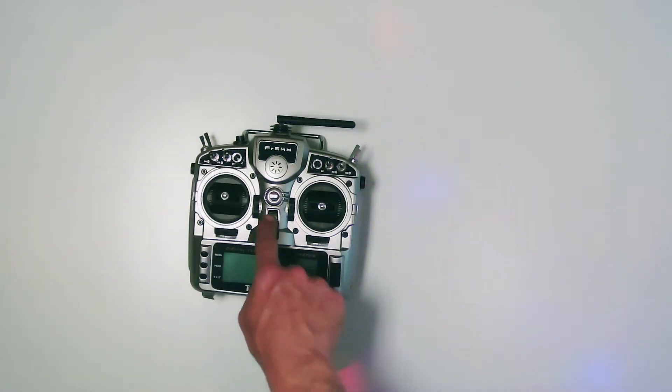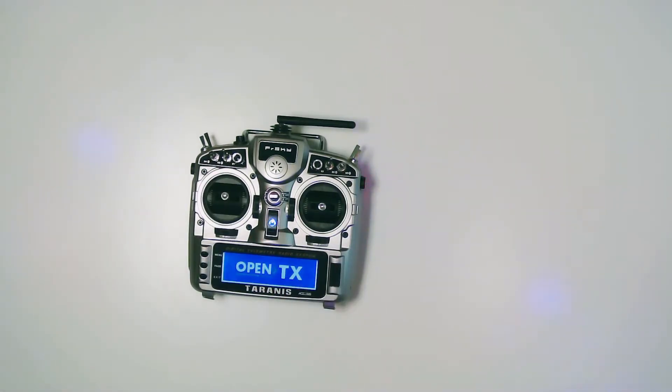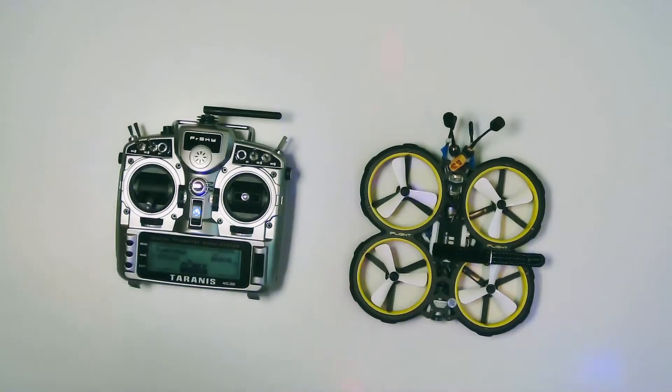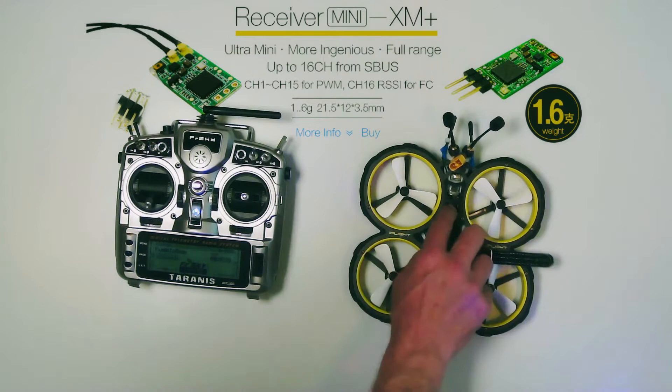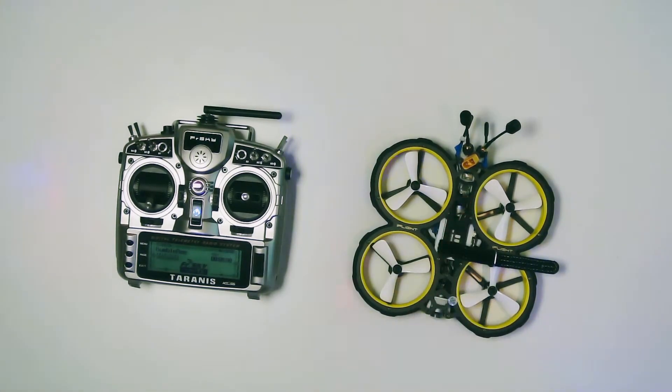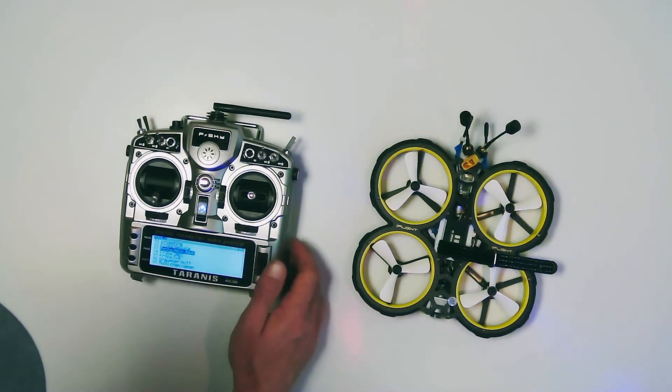Hi, this is Craig. Maybe you have problems binding your radio to your drone — here's my problem and the solution. I have a Taranis radio from FrSky and a Cinewhoop drone. The Cinewhoop drone has an XM Plus receiver and I don't know what firmware is on it, and I couldn't bind the radio to the drone.